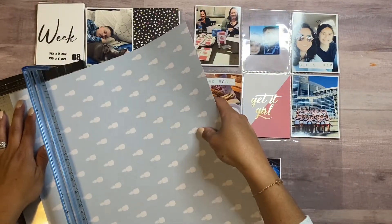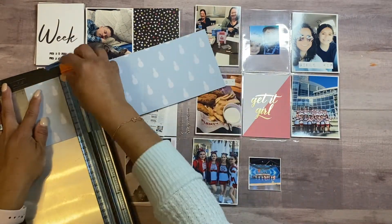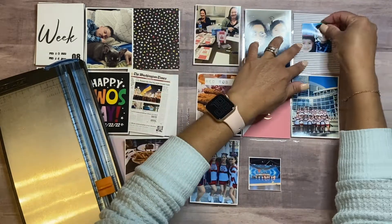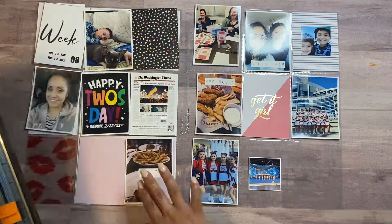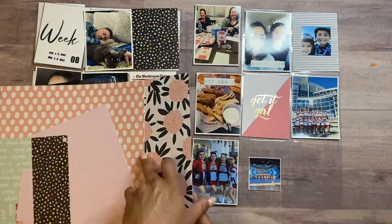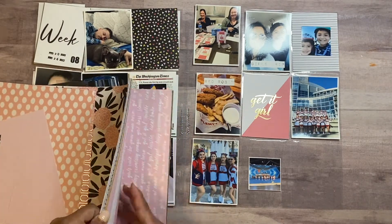I'm just going to go ahead and cut a few papers from this paper pad. I have a couple of two-by-two pictures that I plan to use for cards, and then the rest are all three-by-four pictures. There's also another printout I did.